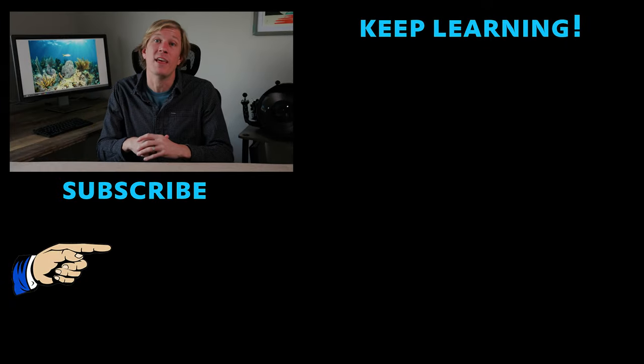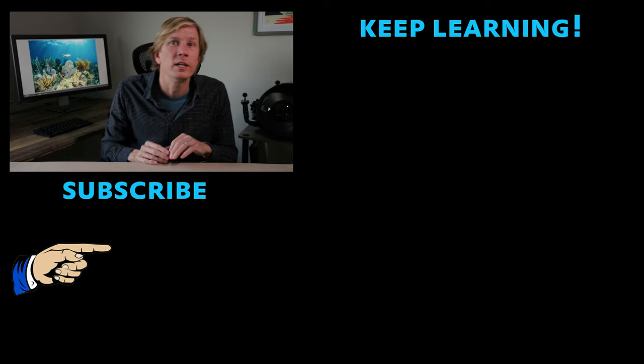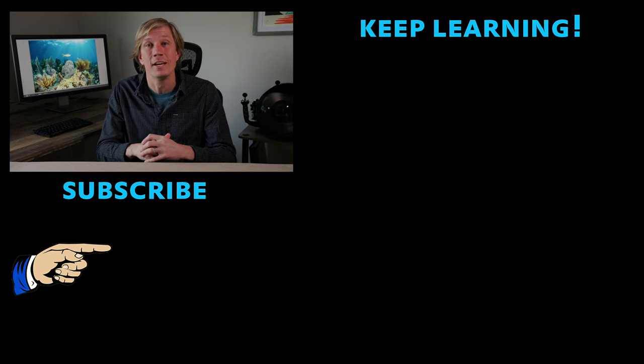My next video is going to share autofocus tips for underwater photographers. If there's something you want to know, or if you have a tip to share yourself, leave them in the comments below and I'll try to include those in the next video. Subscribe so you know when that video happens — either way, do it so you know when the next videos come. Thanks for watching.